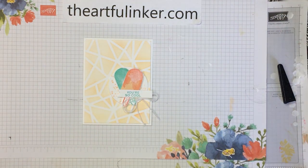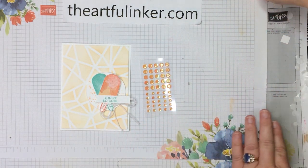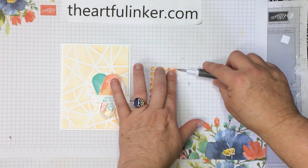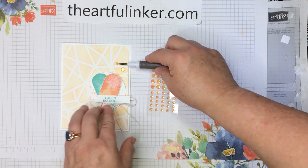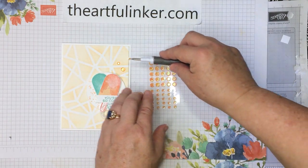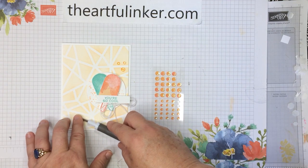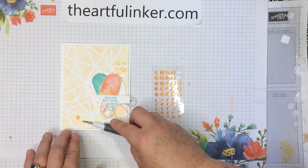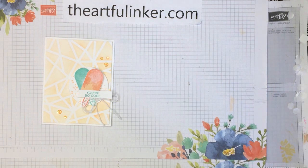Then we need a little more embellishment. For that embellishment, I'm going to use some of these Artistry Blooms adhesive-back sequins. Let me grab my Take Your Pick — it makes popping these on so much easier. Do a little trio cluster up here and a pair over here. And there we are — sweet ice cream card! Give this video a thumbs up and share it with your card making friends. If you subscribe to my YouTube channel and click the bell, you'll be notified the next time I upload a video. Have a great day — thanks for stopping in. Bye!